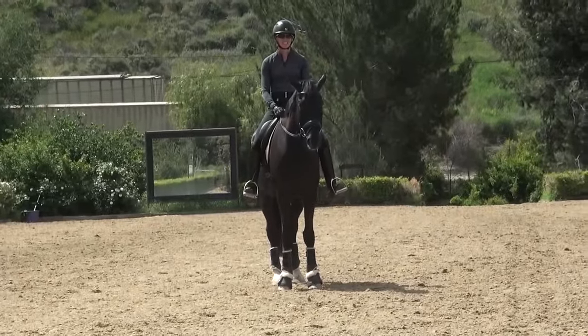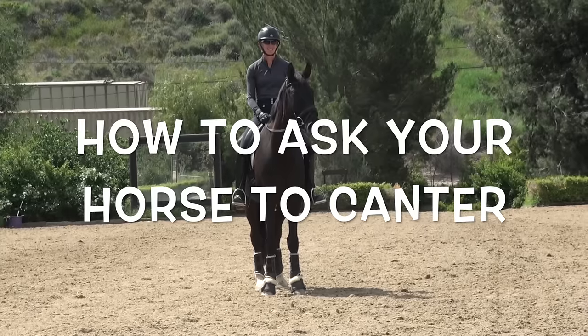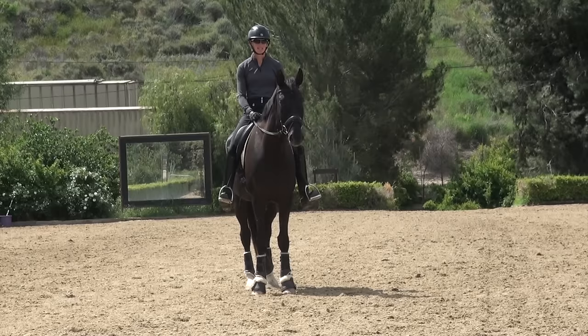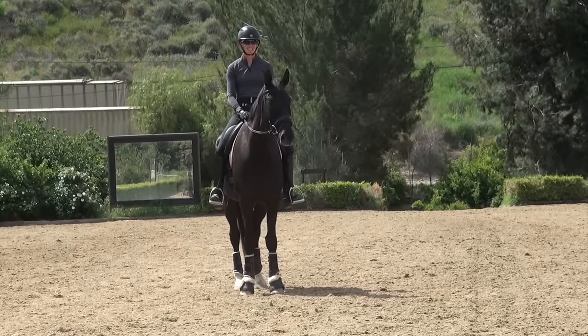Hey everyone, my name is Amelia Newcomb and today we're talking about how to ask your horse to canter. When you ask your horse to canter from the trot, this can be an exciting transition because it's a big step up from the trot to the canter, so you want to make sure that you ask correctly.